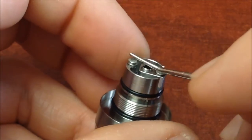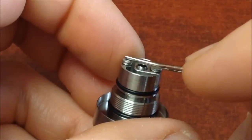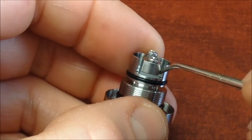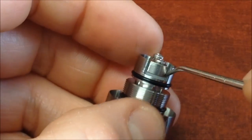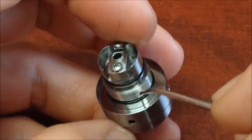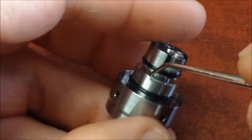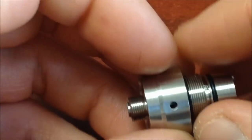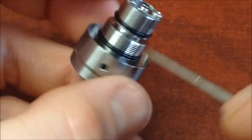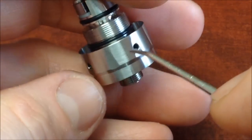Algo que se sugiere y lo vuelvo a repetir: no hacer resistencias sub-ohm. El tanque no está preparado para resistencias por debajo de un ohm. Definitivamente hay que armar resistencias que estén arriba de un ohm — 1.5, 1.2, o en un ohm. No lo he probado en control de temperatura, pero creo que también se podría utilizar en ese modo.